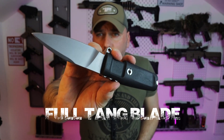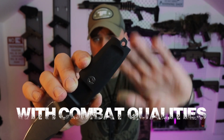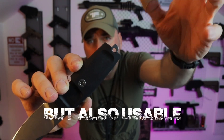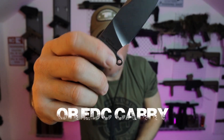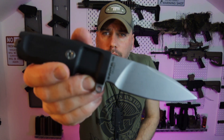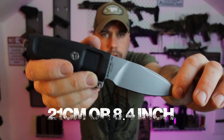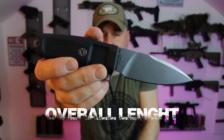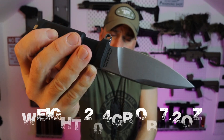It has a small loop at the end where you can attach a lanyard, and the finger guard also has the possibility to attach a lanyard — just to add a little more safety when using the knife. The blade is around 11 centimeters long, the total length of the knife is around 21 centimeters, and it weighs about 204 grams. Definitely a really nice backup knife.